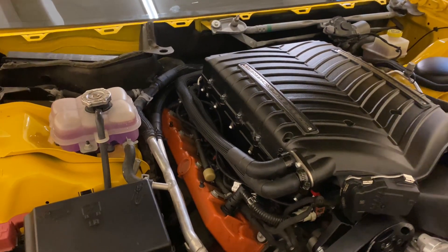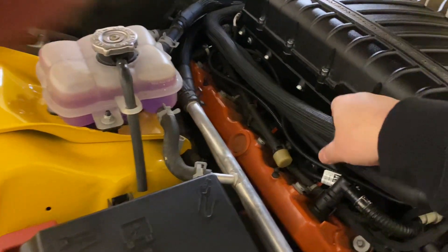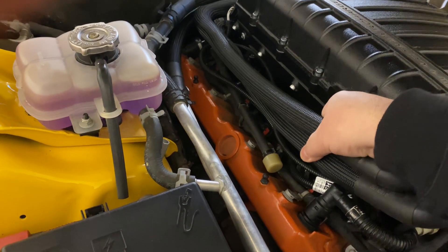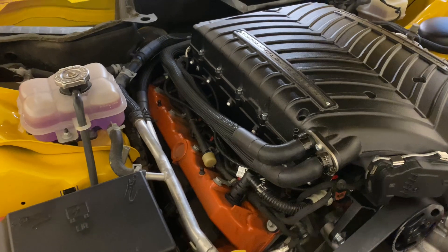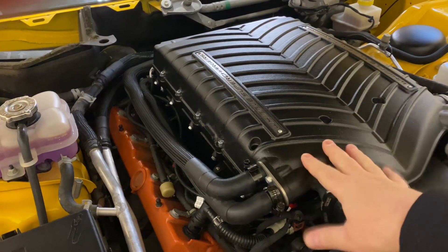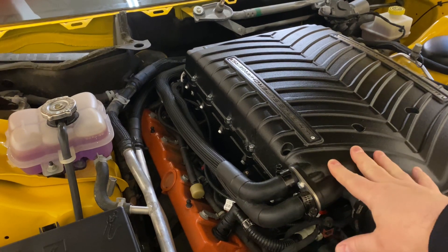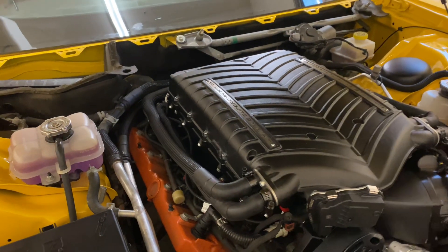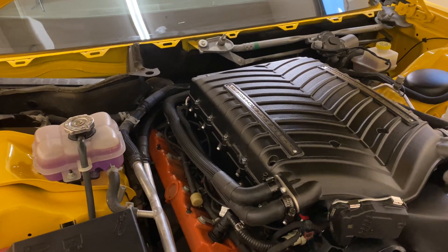The way the manual says to do it, I found it to not work very well. It says to grab these two lines and squeeze them intermittently, and that somehow is going to burp the system. Really all that's doing is shutting off the flow to the supercharger itself, to the intercooler on the supercharger. I don't think that works very well — we didn't see a single bubble when we did that. It just kept cavitating over and over again.